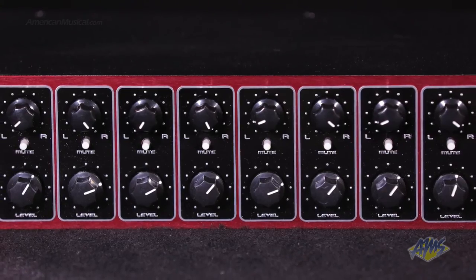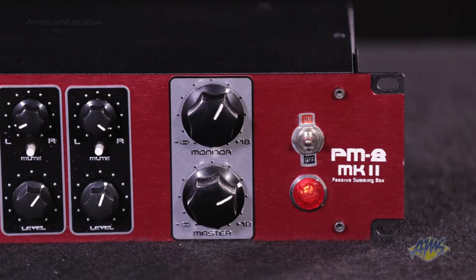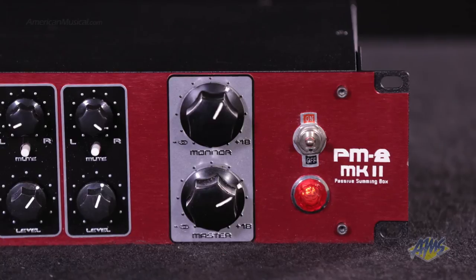On the front, you'll find independent volume, pan, and mute controls for each channel, a master output volume control, and a separate monitor volume control.